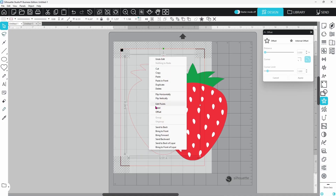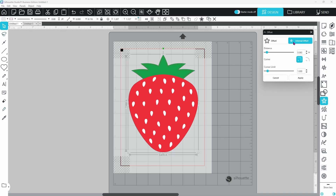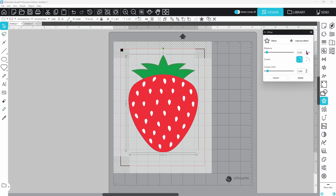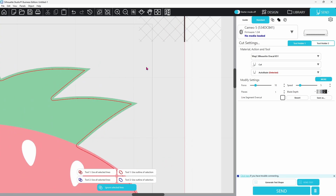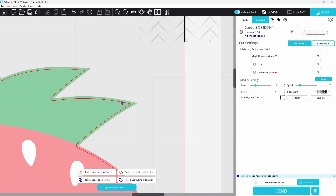Now let's look at using the internal offset. We can ungroup and get rid of the external offset, then select our image and click on Internal Offset. You don't want it too large — decrease the distance so it's close to the edge but still has a little leeway. This cuts just a little bit of the color off all the way around, ensuring we're not left with any white around the edge. On the Send page, select the strawberry, click Ignore Selected Lines, and now the internal offset is highlighted — it will cut just the edge of the color off, leaving no white border.